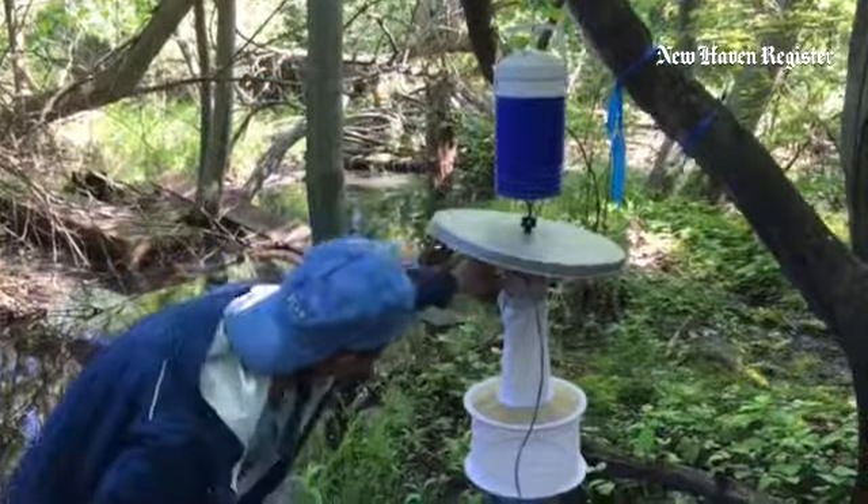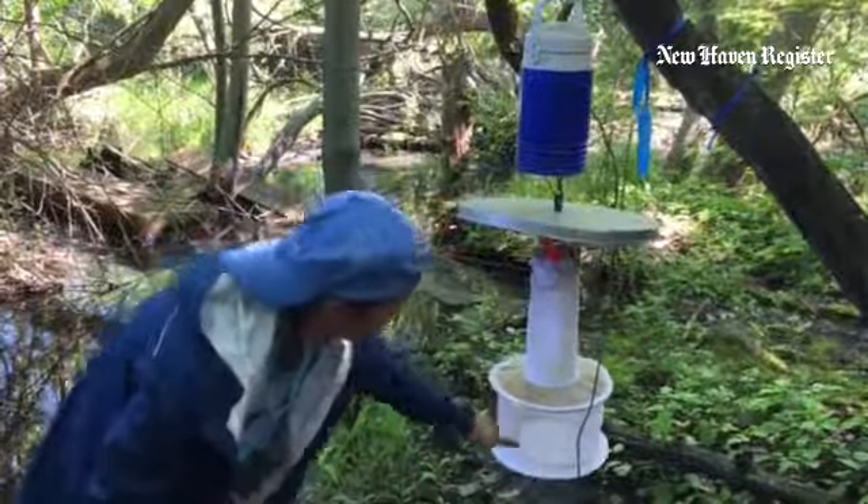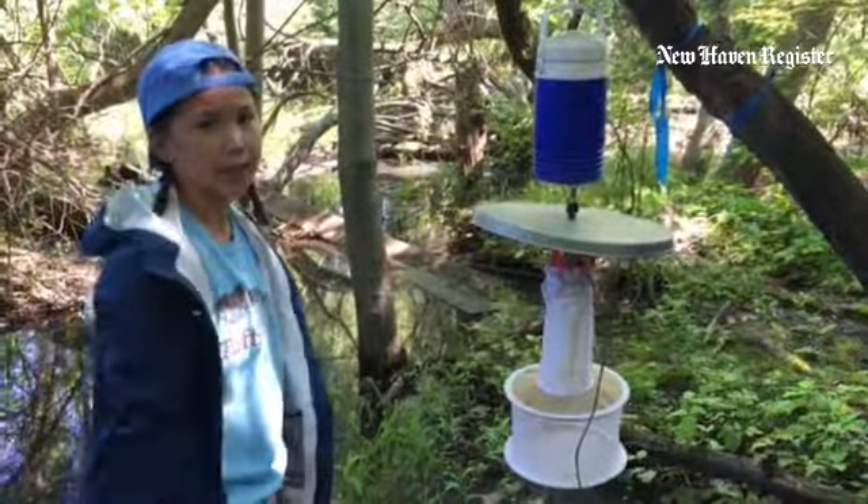There's a little light and a fan here, so the mosquitoes go down through here and get sucked into the net. The trap is left for 24 hours, and then we collect it and take it back to the lab.